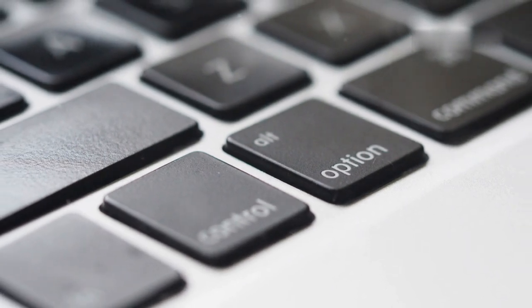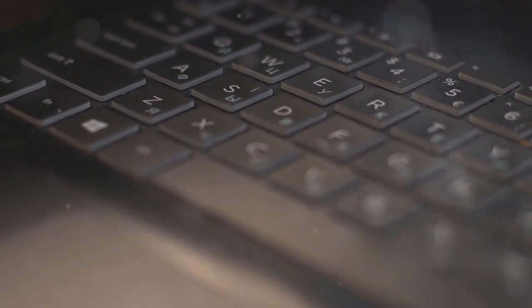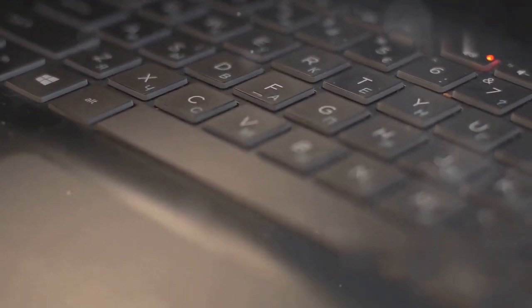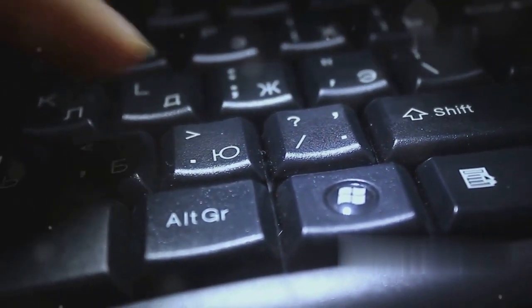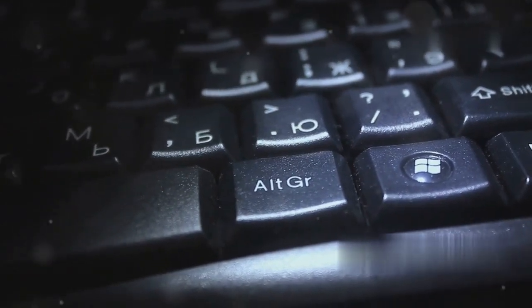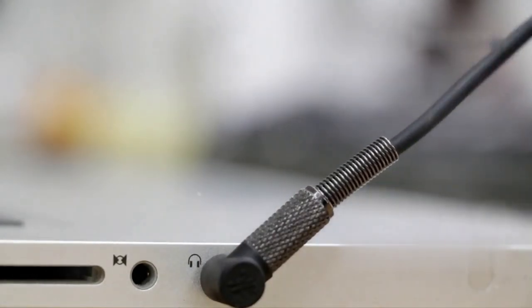To reset the SMC on models with a non-removable battery, which includes most recent MacBooks, first shut down your computer. Make sure it's completely off before proceeding. Then press Shift-Control-Option on the left side of the built-in keyboard and the power button simultaneously. Hold these keys for 10 seconds, release them, and press the power button again to turn on your MacBook. This should reset the SMC and hopefully resolve your keyboard issues.